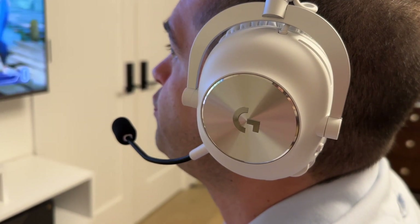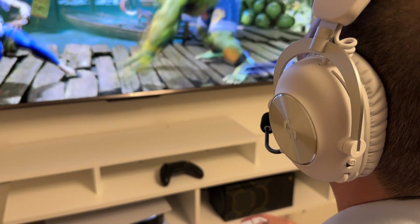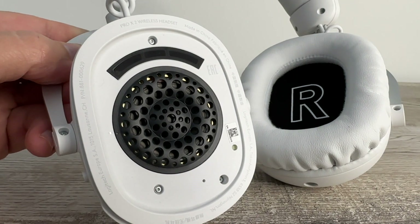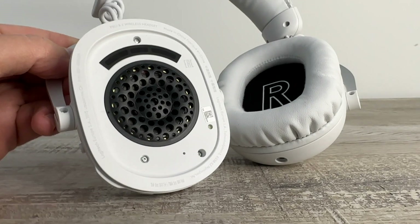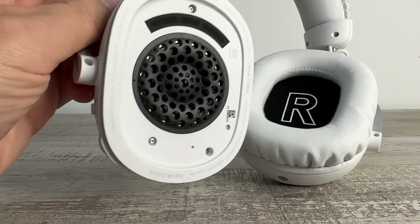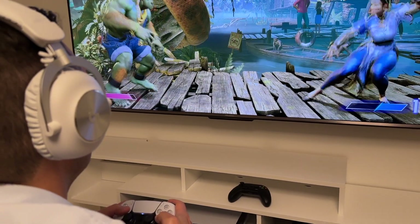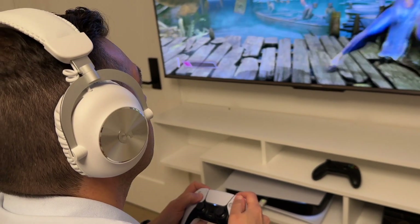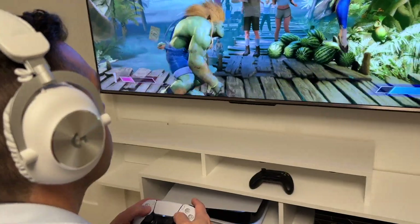Now we're on to the most important part of the review — audio performance. The headset is equipped with cutting-edge 50mm graphene drivers, and this was my very first time going ears-on with this technology, but it left me extremely impressed. Whether gaming, listening to music, or watching a movie, the audio was extremely rich and always left me impressed. It did a wonderful job of giving spatial audio, especially when playing action games like Fortnite.